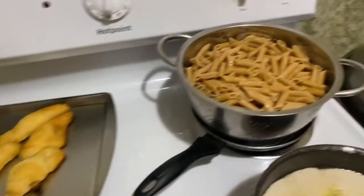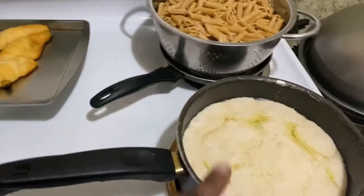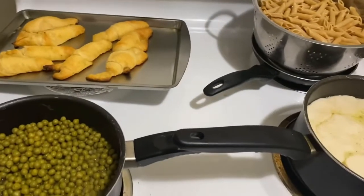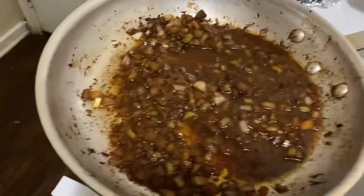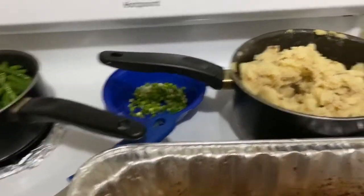For dinner tonight we're going to have alfredo pasta — that's the sauce and the noodles — along with sweet peas and crescent rolls. We also have mashed potatoes, chicken gravy, and string beans, and you can see the chives in the background.